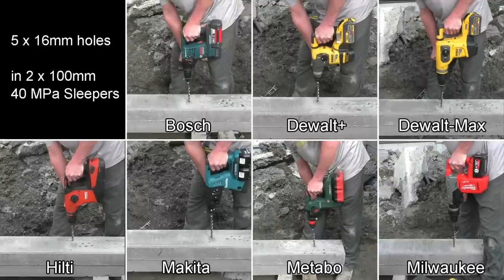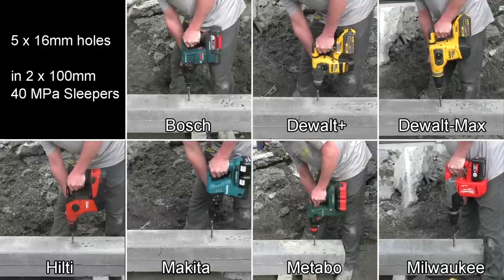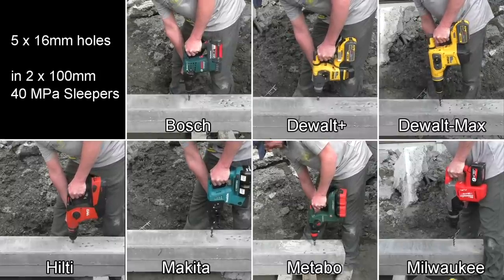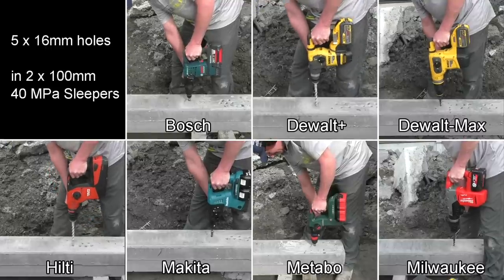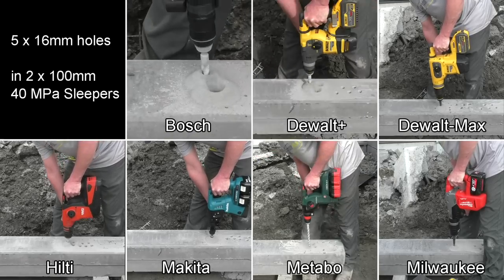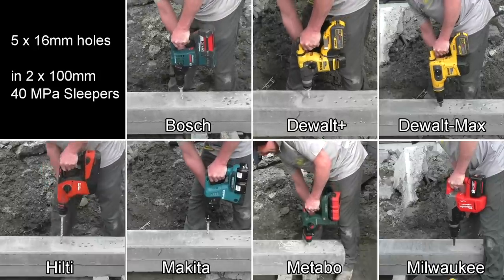Our first test was 16mm bits going into 40MPa sleepers — very hard — two of them at 100mm thick each, five holes. After the first hole I've sped them up ten times faster. There's no point watching the whole thing; these concrete seams were stiff and heavy and hard. I did all the drills, tried to get the pressure even, didn't lean on it too much, just let the tool do its work.